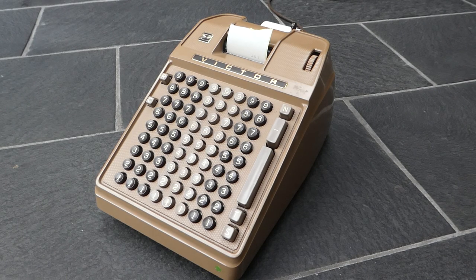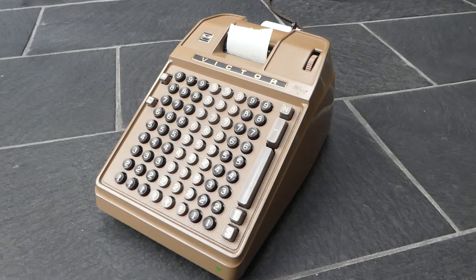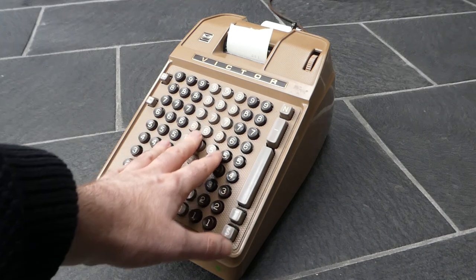This is the Victor 168354. The 16 indicates that it's a descendant of the series 6, which means it has a full keyboard for the input. There is an identical series 17, which is a descendant of the series 7, and those have 10-key keyboards.